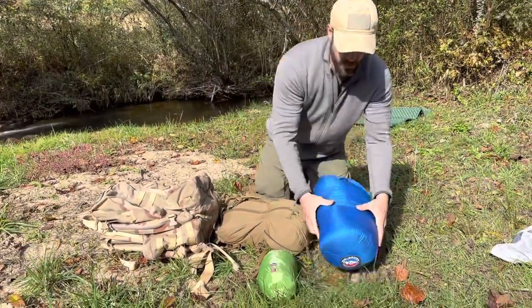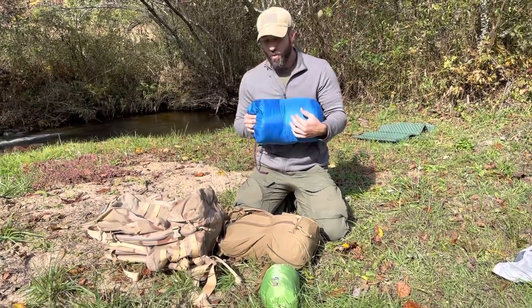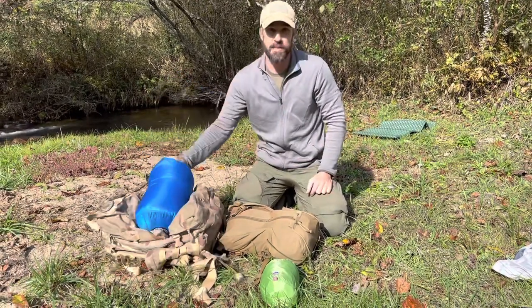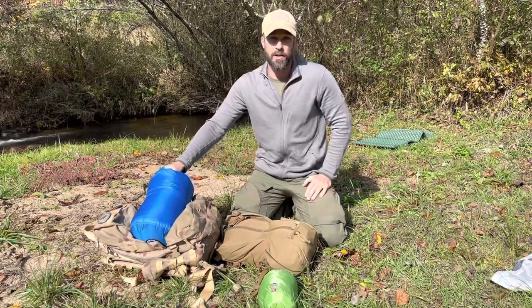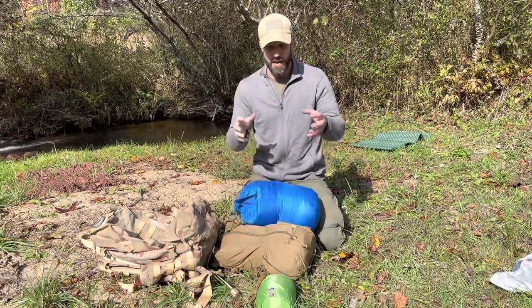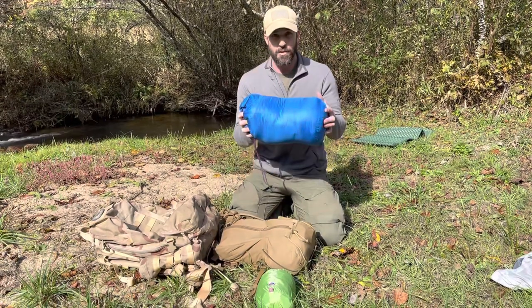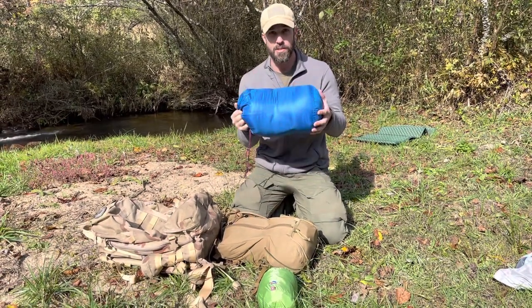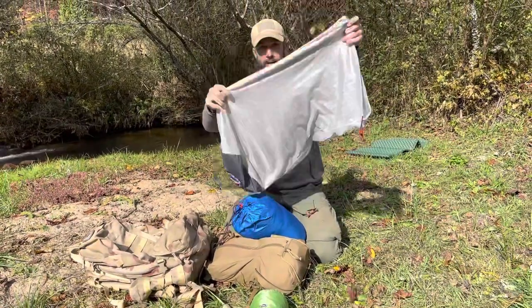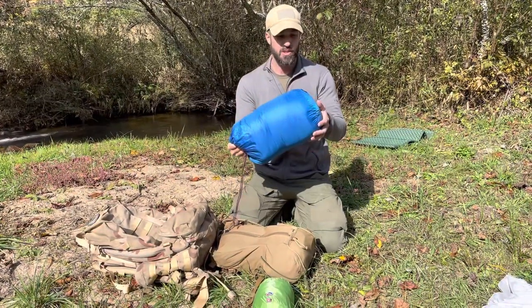One thing to note: you don't want to leave a down sleeping bag in a compression sack for a long period of time. I wouldn't just stick this in my pack in the compression sack, leave it in my truck and forget about it for months. That will compress the insulation and it will lose some of its R-value. So when it's not in use, if I'm not planning on using it, I'll take it out and put it in this nice lofty bag here and keep it outside of my pack to make sure it doesn't get squished.